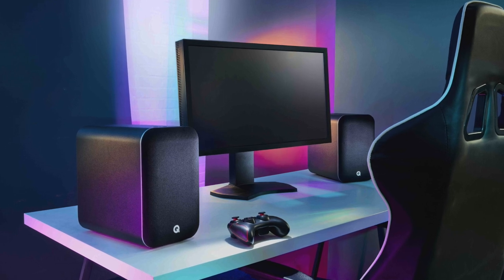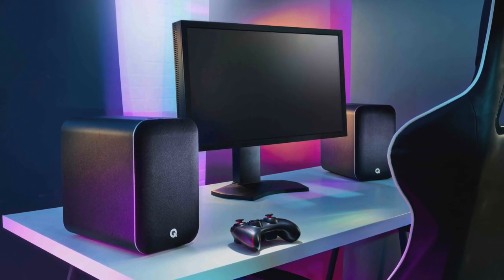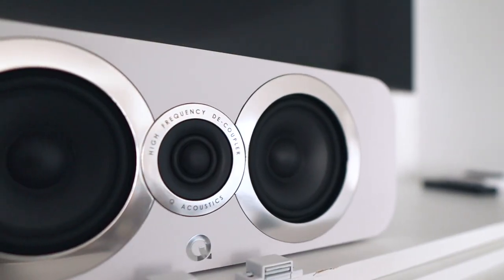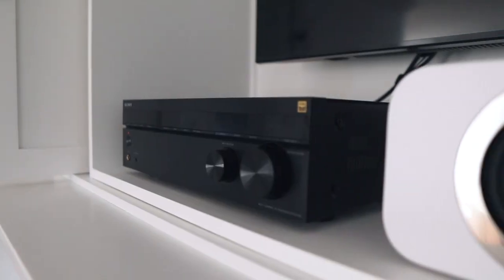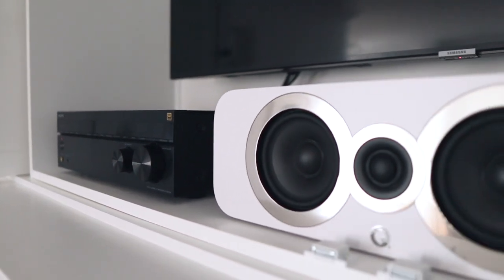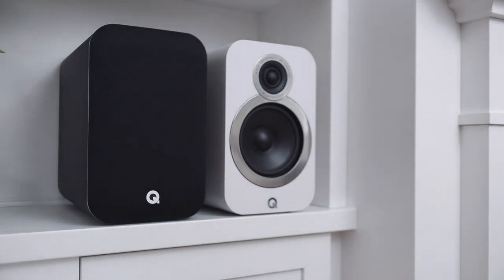They're made for a smaller room like an office or bedroom — Q Acoustics has promoted that in their materials. But in my living room I've got a pair of 3020i's paired with a 3090ci center channel speaker, without a sub or surrounds, and I'm not really left wanting for more volume. They fill the room pretty well, so I had no doubt the QM20HD would fill the room as well. I set them up next to the 3020i's on either side of my TV and sure enough, they did fill the room.